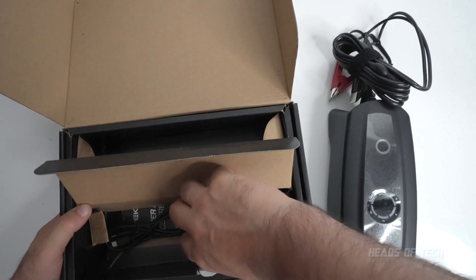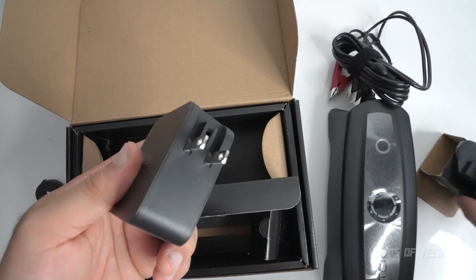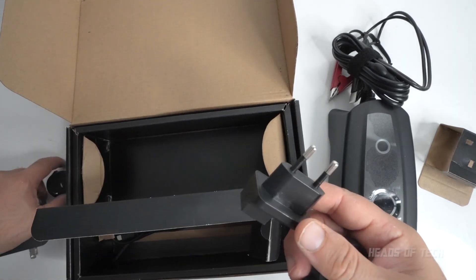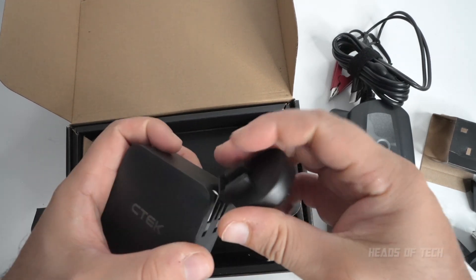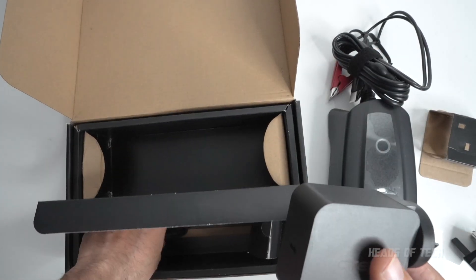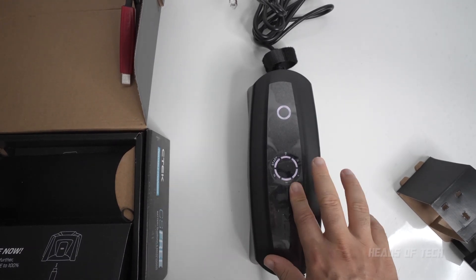Before you get going, fully charge the CS3 to 100%. It comes with a nice Apple-inspired plug system — by default it has US adapters, but depending on your country — UK, USA, EU, or Australia — you can change the adapter just by sliding it in over the top. To charge it up, it's a 60-watt charger — just plug it in.